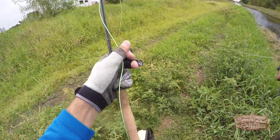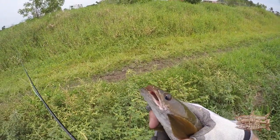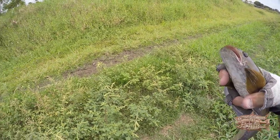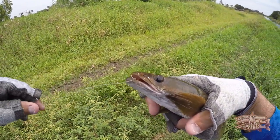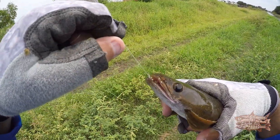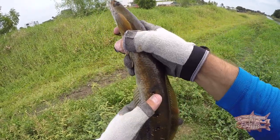I caught it with a closer minu — unbelievable. I tried all day with poppers and I said okay, I'm gonna try something else, and there you are. Very tiny, but you know, the first snakehead on the fly.